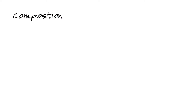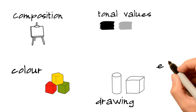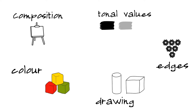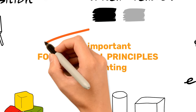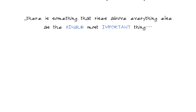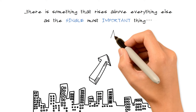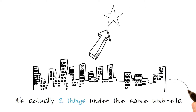We're taking a break from all the theory to look at the medium itself. Of course we have things like composition, good drawing, tonal values, color and edges — all of these being the most important foundational principles of all painting. But with the medium of watercolor specifically, for me there is something that rises above everything else as the single most important thing, and actually it's two things under the same umbrella.